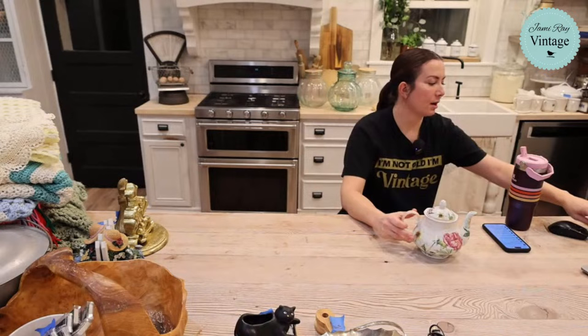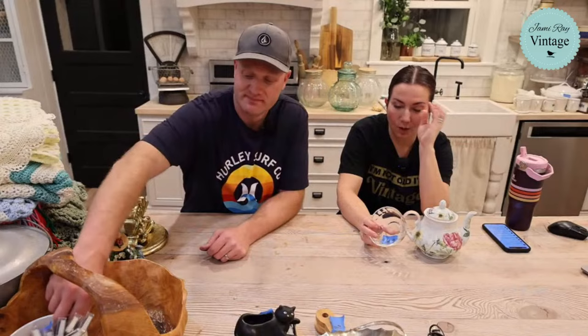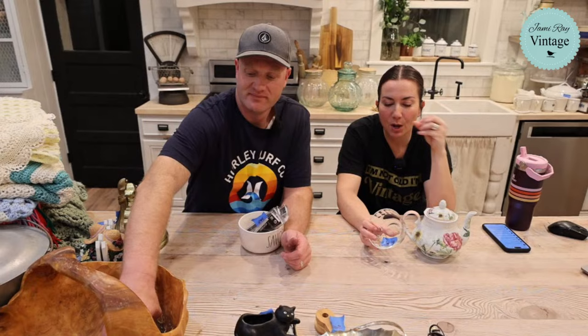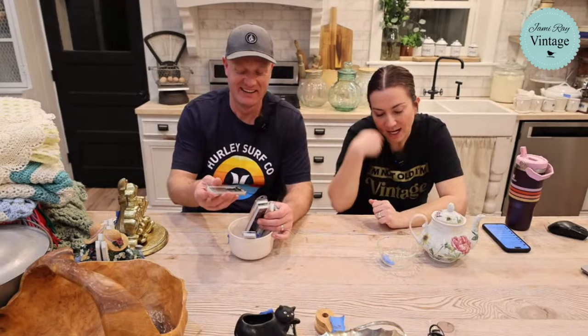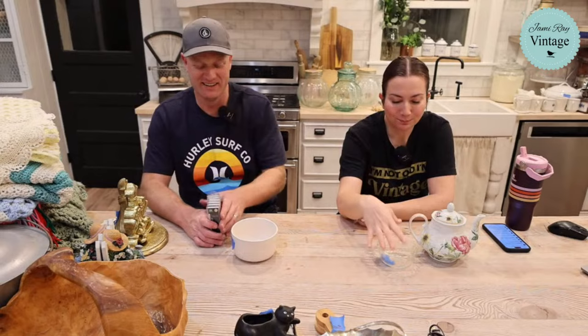My mom used to make Jello pudding. Making things from scratch is not my mom's jam — when fast and easy came out in the sixties and seventies, my mom was right on that. She always made pudding out of a box. The first time I made a cream pie, I whipped up the pudding and I was like, this tastes like pudding — like what my mom made. So I called my mom and she said, that's what goes in a cream pie. And I was like, you can make that from scratch? I didn't know. I was 30 years old.